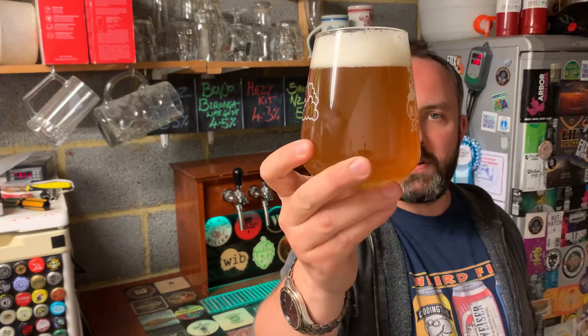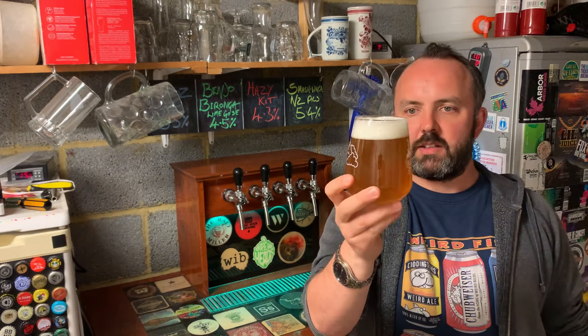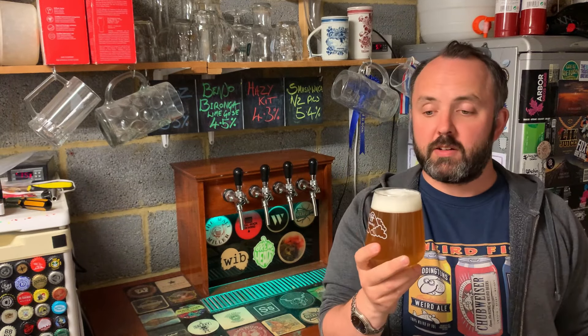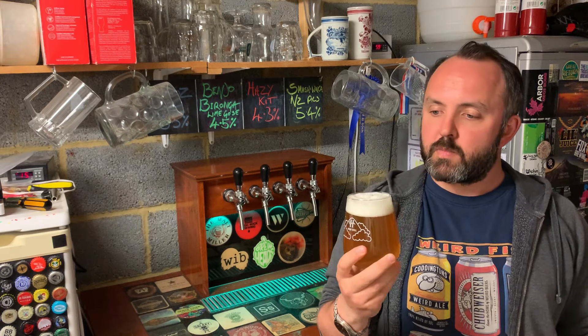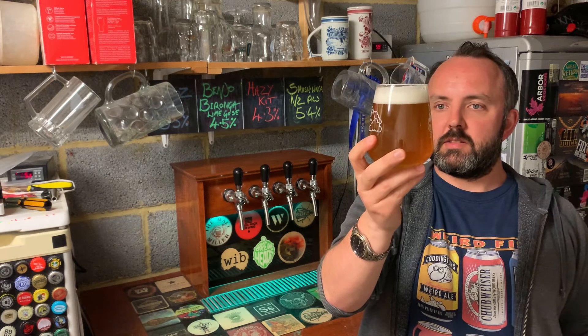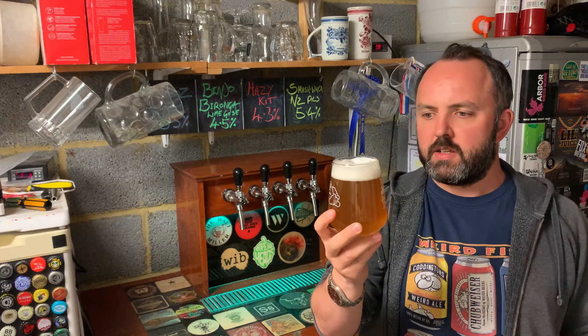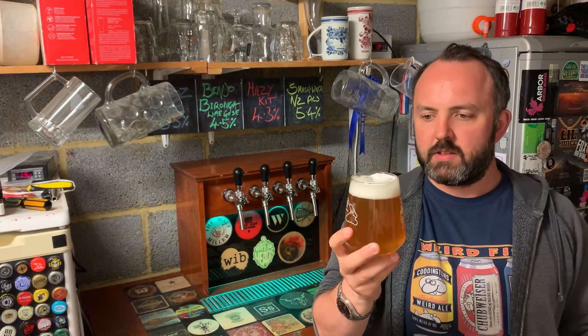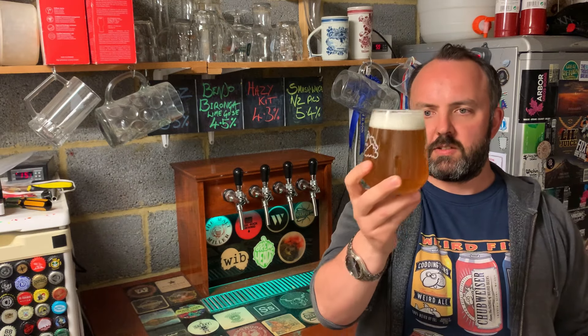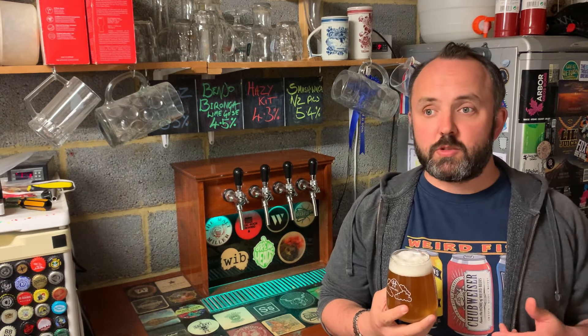So there we have it — the finished Benjo Baronga lime gose. It looks great in the glass, holding quite a nice fluffy white head on it, which doesn't seem to be dropping away like it can do sometimes with some sour beers. It's quite well carbonated — these sorts of styles generally tend to have quite a high carbonation. Just before we get into the taste testing, let me talk about how the beer came out through the brewing process, which you've just seen.